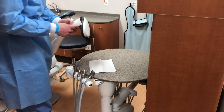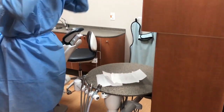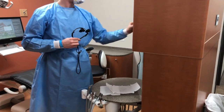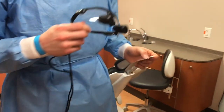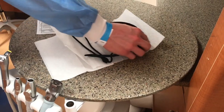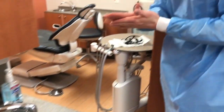Lay down some clean towels — you'll need these to put your loops on. Remove your loops by untying at the back and pulling them off without touching the front of the loops. Clean the loops according to the manufacturer's instructions and then place them down on the clean towels.